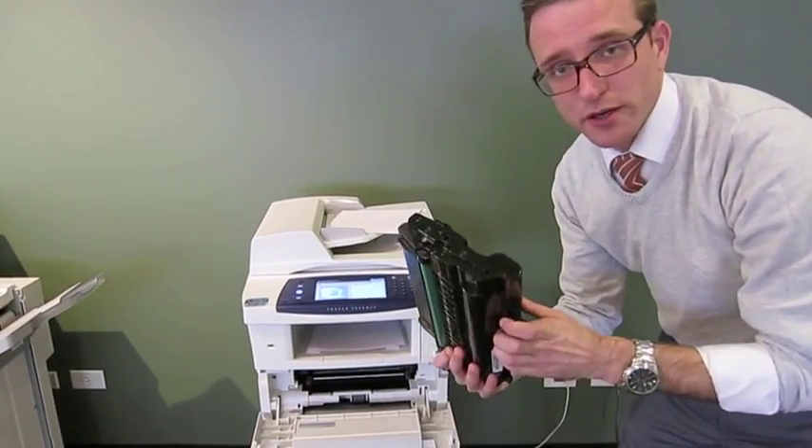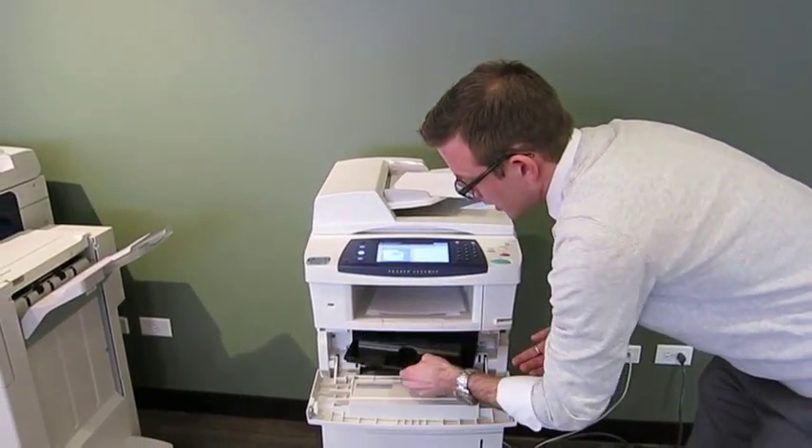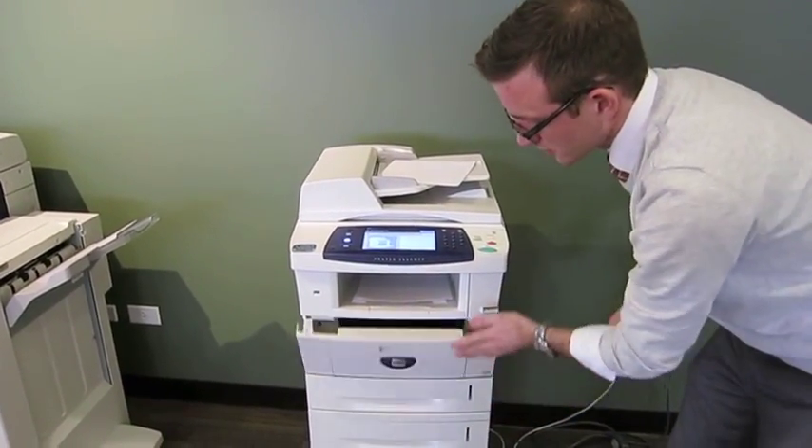When I get the new toner, I just take it out of its packaging and put it right back in — very similar to a printer. Once it clicks, all I do is close it up. That's how you change the toner.